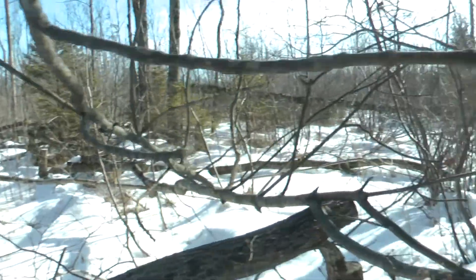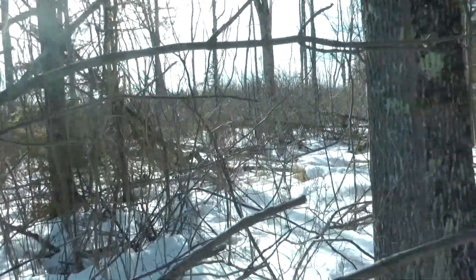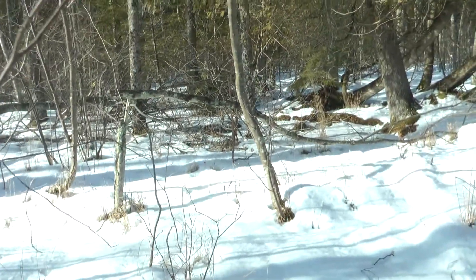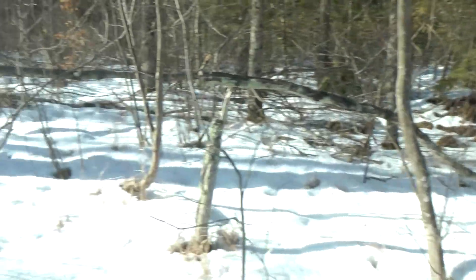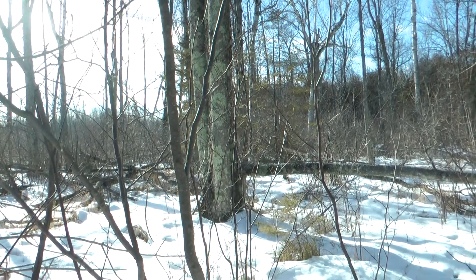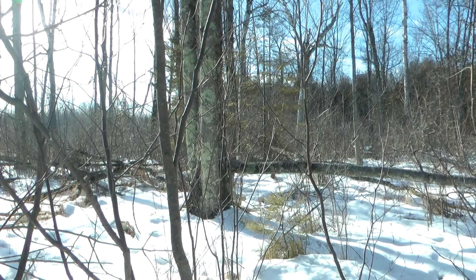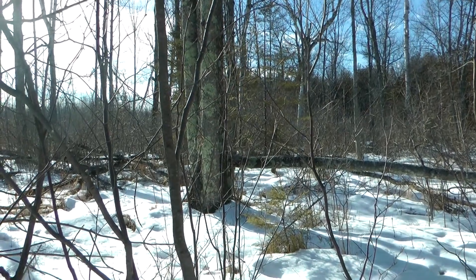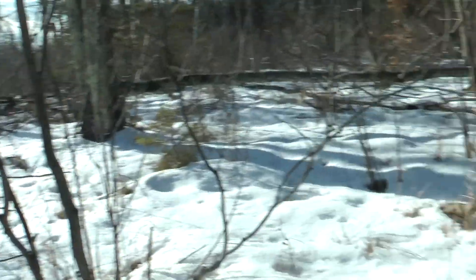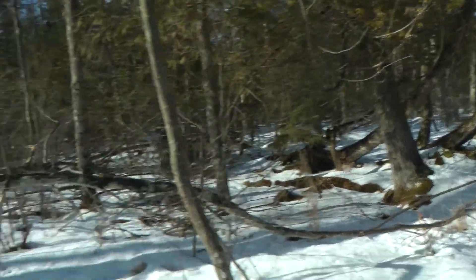We're going to be heading in this direction. You can see it's pretty messy and thick here, but as we walk over here, it thins out. So as they're walking down the property line, they're coming from the direction that we're going to be walking in. When they hit this little open pocket here, I want them to turn and then walk that way. I've done a little bit of work down that line, but not as extensive as what I'm about to show.